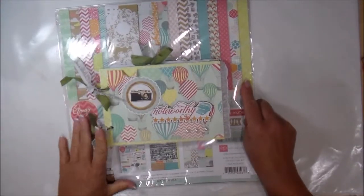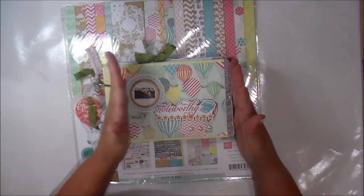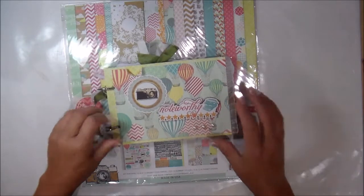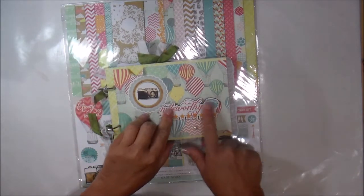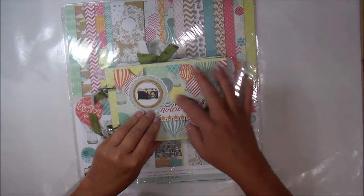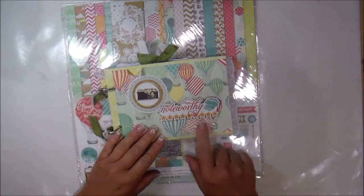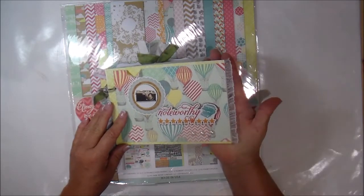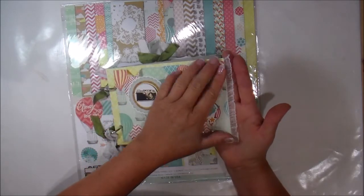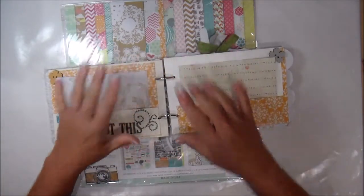I've added some bling and stuff like that too. The first page is a five by seven and a half inch — the half inch is where the little hole things are. I put a sticker on a piece of chipboard that was really really thick, so I had a challenging time cutting around all the little stars, but I did it. This little sticker here with a little camera just says 'noteworthy,' and then I added some little pearls. I put ribbon on here — if you're going to do this, you have to put the ribbon down on the chipboard first and then put your paper over it.